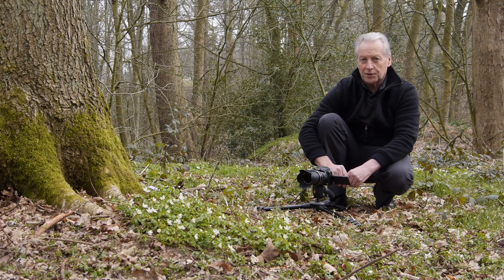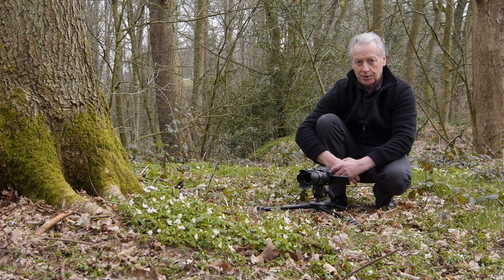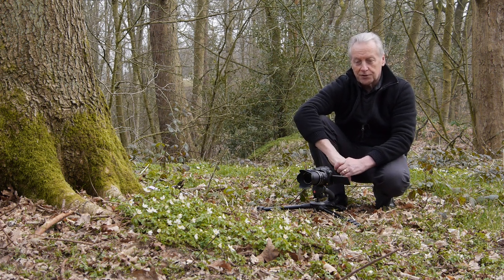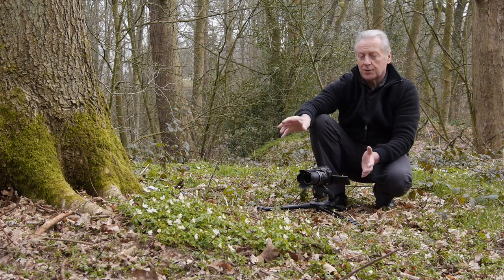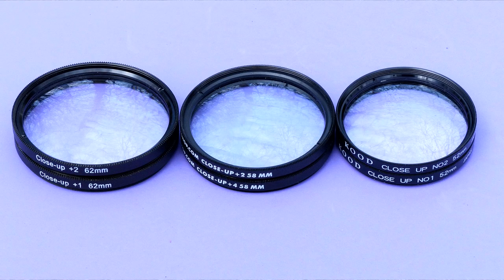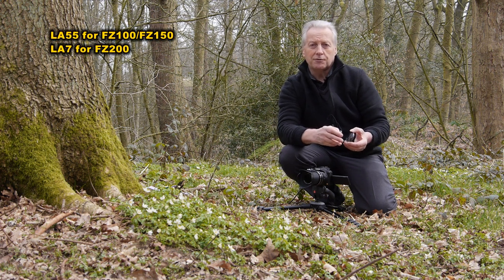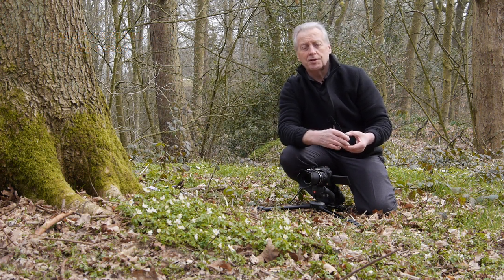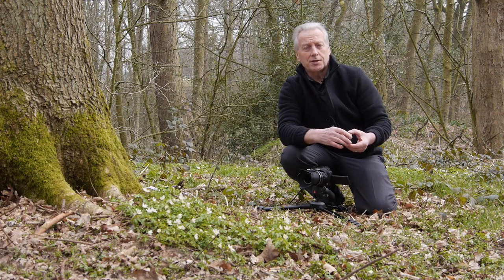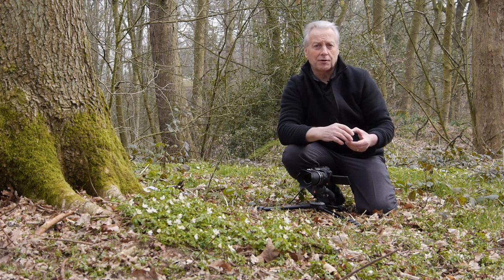If I move further back then the size of the bloom will decrease, and to get the best image quality you always need to be filling the frame with your subject. This is the closest we can get with the FZ200 with the native lens, but I want to show you a method of decreasing that minimum working distance by using close-up lenses. The ones I'd recommend are the 52mm threaded type — they screw directly onto the lens itself. Panasonic recommend you use the LA55 tube and the 55mm close-up lens.